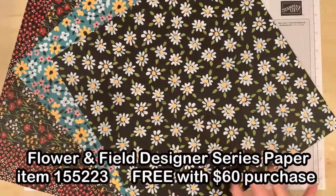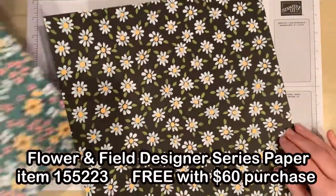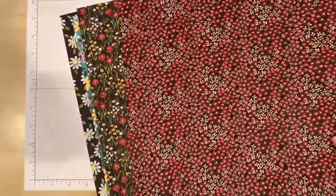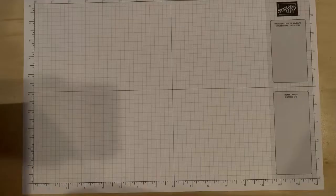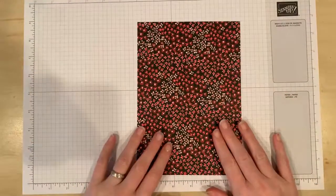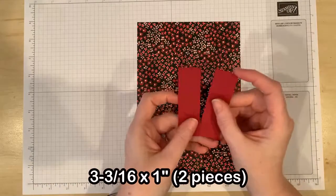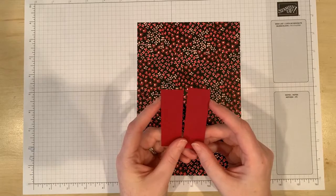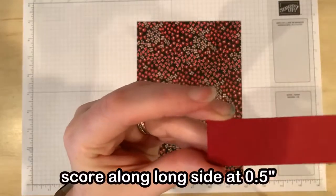I am using the beautiful Flower and Field Designer Series paper which is a free level one reward during Sale-abration. This is a beautiful paper and you can choose it free with your $60 purchase until February 28th. You will need a piece of Designer Series paper that measures eight and a half by six inches and then two small pieces of cardstock measuring three and three-sixteenths by one inch, scored at half an inch right in the center.